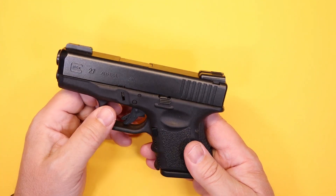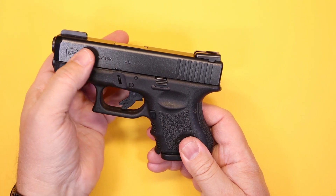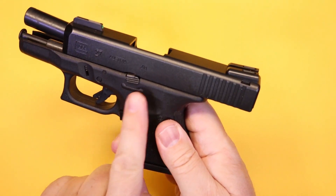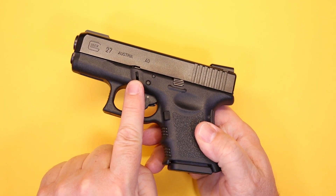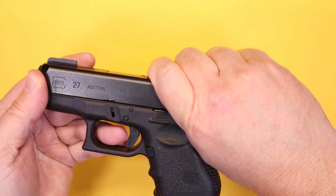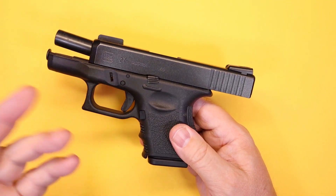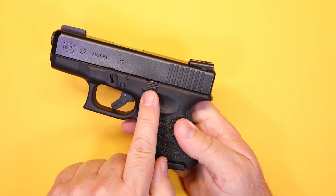On the original 27 slide you have rear serrations that are pretty pronounced. On the Gen 5 you also get front serrations — that's one thing you'll notice right away. The slide release is on the left side only. You have your takedown levers here, which are the same across all these Glocks — pull back slightly, pull the levers down, and the whole thing comes apart. Then you take out the barrel and spring for basic cleaning. There's not a lot to it.